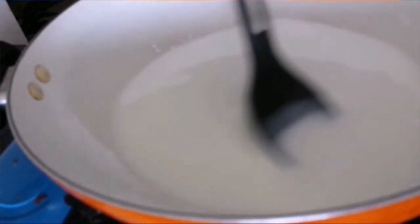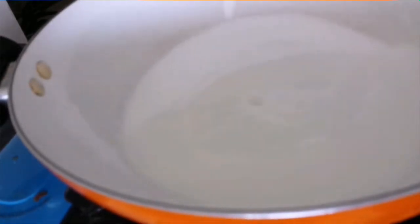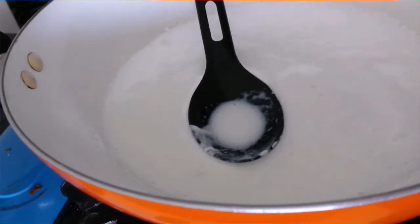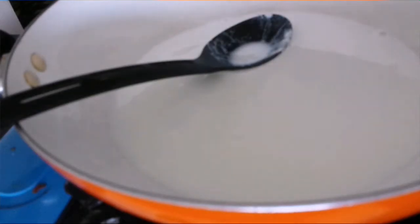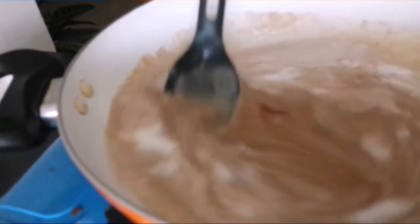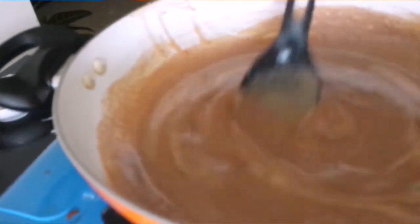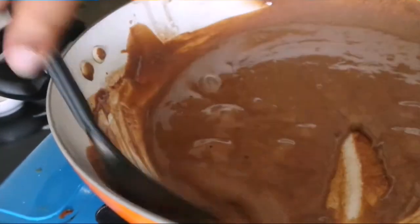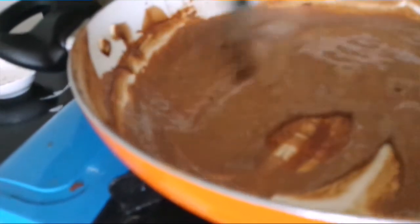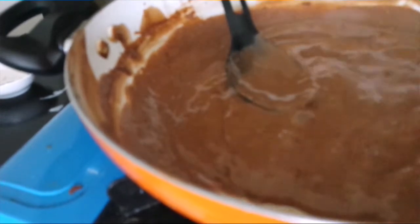Now back to the milk and cream mixture that we've poured into the pan. We'll cook this until it gets a boil. Alright, now this has got a boil, so we'll turn off the flame. Now we'll pour in the chocolate paste that we prepared, stir it, and put the flame back on. We'll keep on stirring this until we get a nice and thick mixture. This looks so chocolatey. The mixture is now nice and thick, so we can turn off the flame.